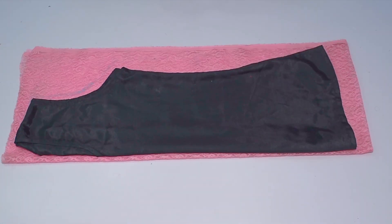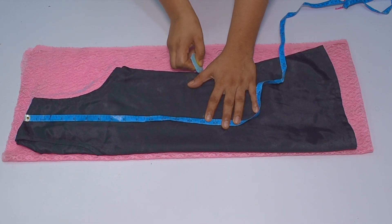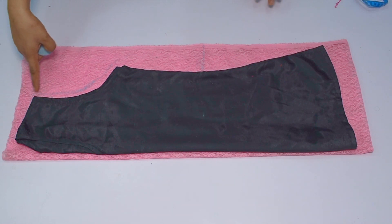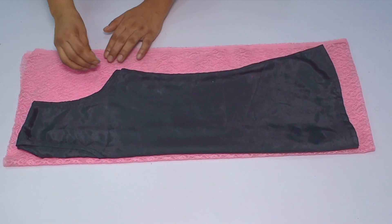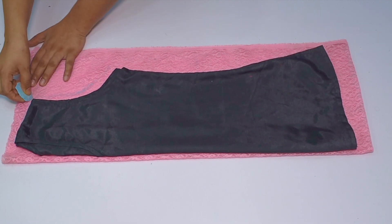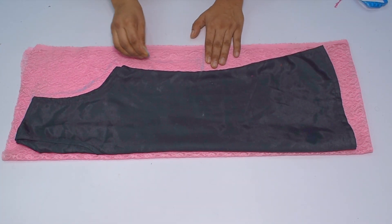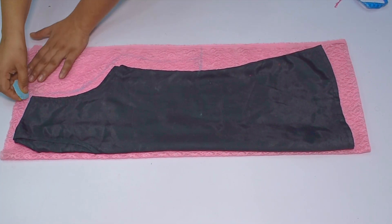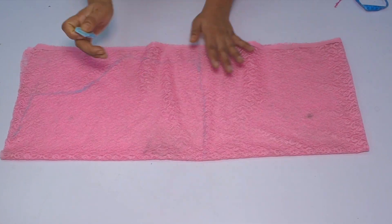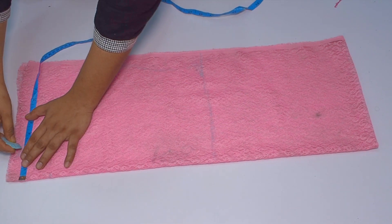First of all we will mark the height. I am creating a short jacket, so I have marked 14 inches here. I have taken the shoulders, armholes, and side fitting — since I want to create a loose jacket, I have added a lot of ease. Now we will make the neckline marking: lengthwise 2 inches and breadthwise 3 inches. We will mark both points and make a curve shape.